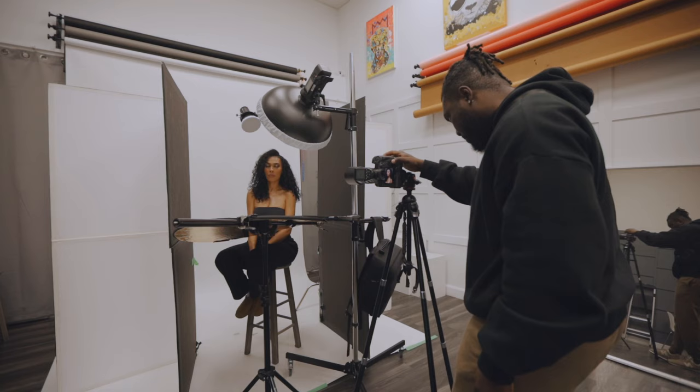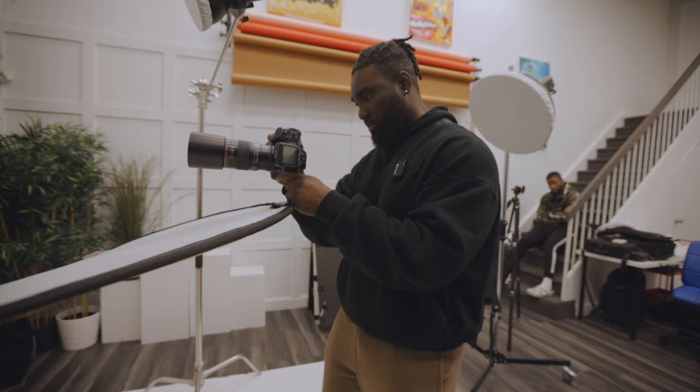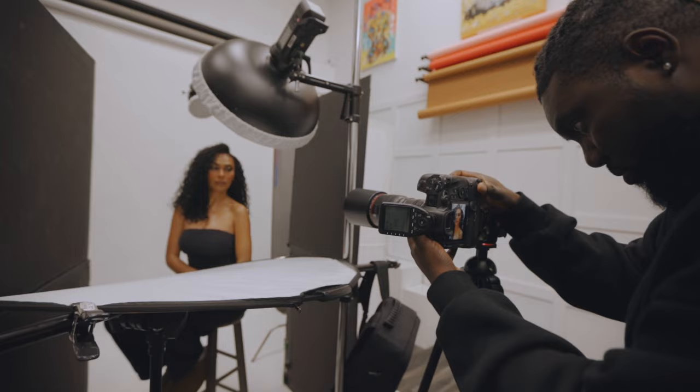We also have the hair light at the back, which makes her stand out from the backdrop. I'm shooting with the Canon EOS R5 and also the older 100mm EF lens with an adapter.